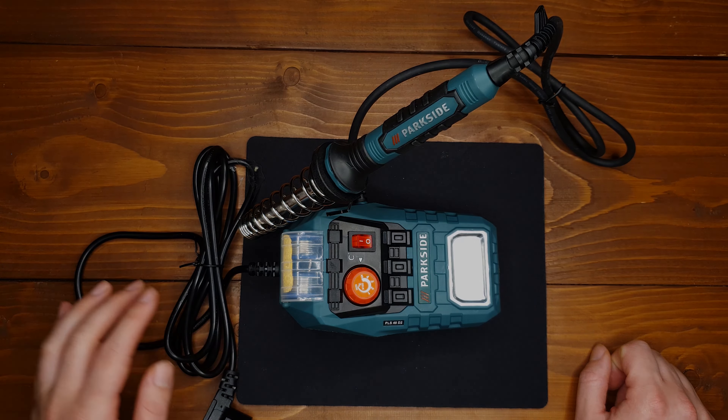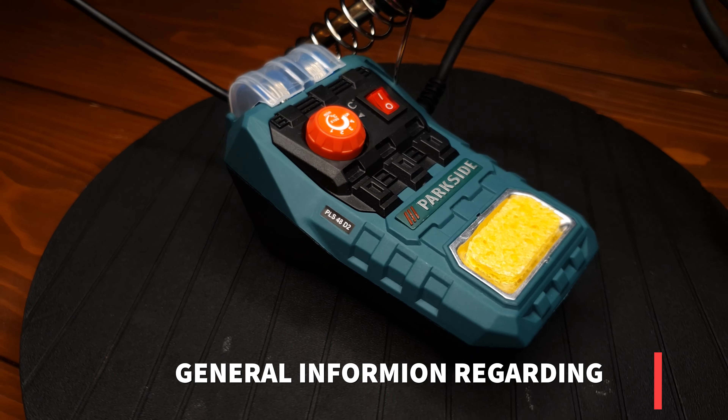What's up guys, Mohammed here and today I'm going to make an amazing unboxing for you. So let's do it.